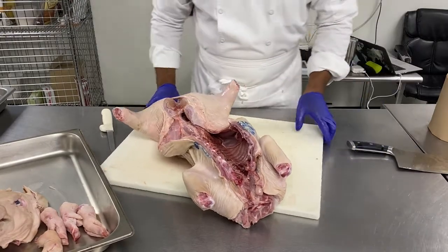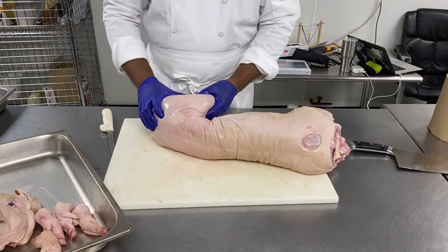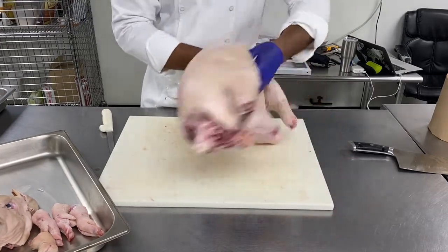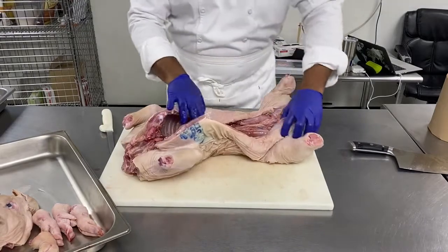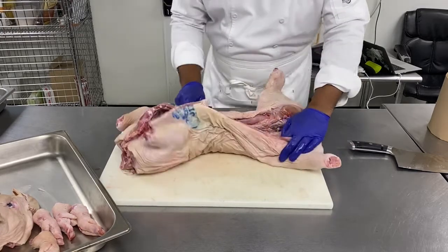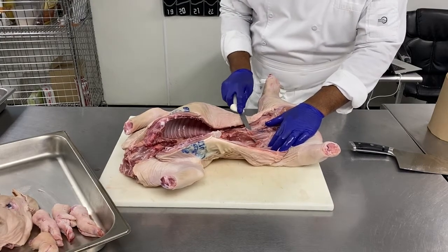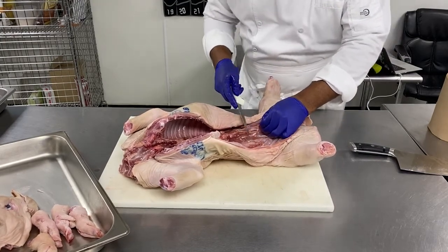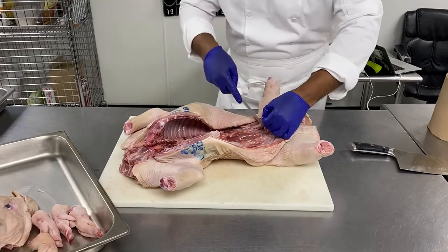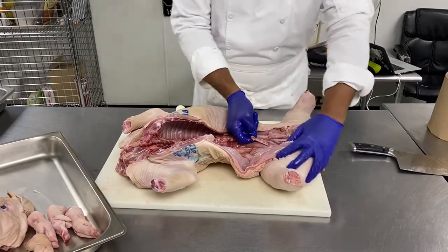Next move, we will remove the legs. That part of the legs on a big pig is the part you use to make ham — every ham you find in the deli comes from this cut. What is interesting to see here is that there is a little artery, and as you can see right there, it goes through each leg.